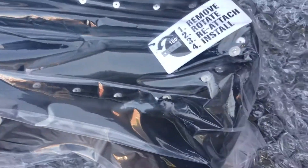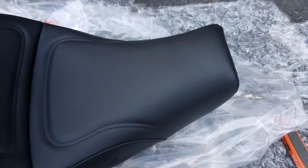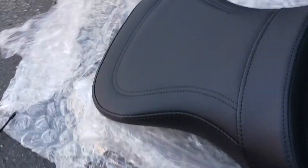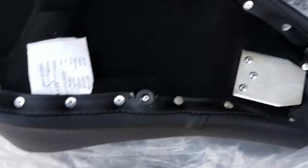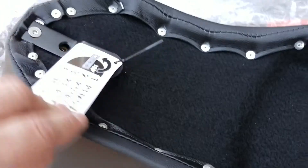The seat looks relatively okay — it's still in a plastic bag, so that's good. I'm not seeing any rips or tears in the bag, so that's partially good news. The bag is closed with a zip tie, so let's go ahead and clip that. There she is — the leather looks pretty good. I think we're in good shape. Looks like we got some instructions here.